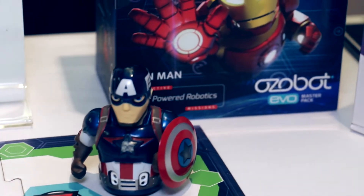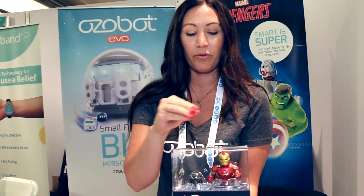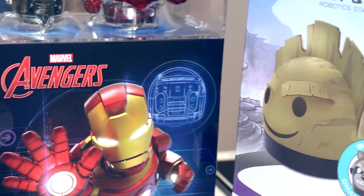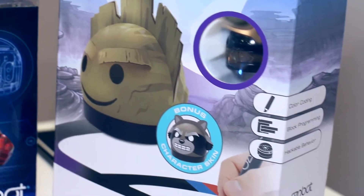And it now goes with our new Avenger line. So we have Captain America and Iron Man. These just fit right over top of EVO and then play into character when you put them on. We also have the Avenger line here — we have fruit and then also spider ant coming out next month for the BIT.